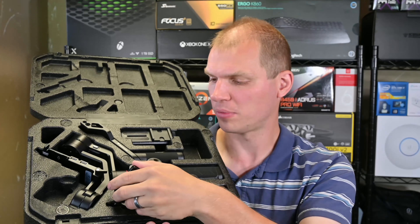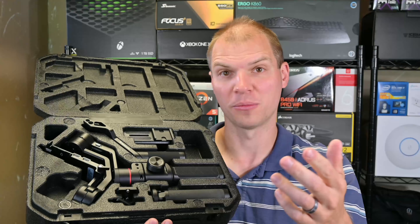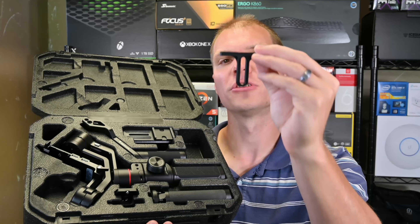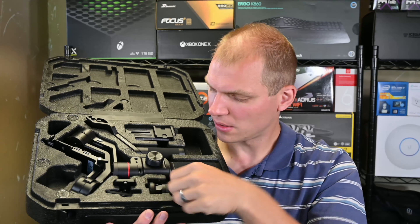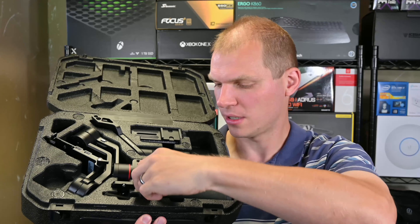Here is the Manfrotto case — it's like a high-density foam. It was ordered and shipped, so it was probably packaged pretty well. It's a really nice case actually. I like what they did. There's a little piece of plastic here that can come off that I don't need anymore.